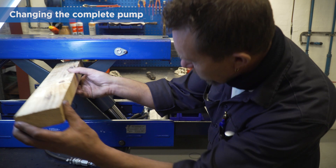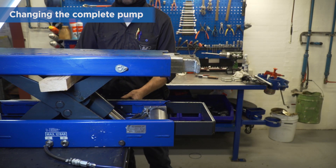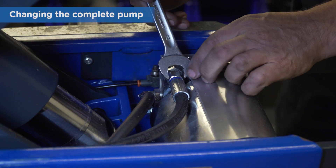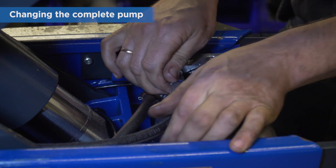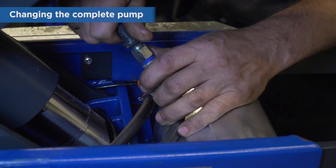Place a piece of wood to secure the scissors. Lower the jacking beam till it locks. Remove the hydraulic hose and reservoir hose from the pump. Plug the hoses to avoid oil spill.